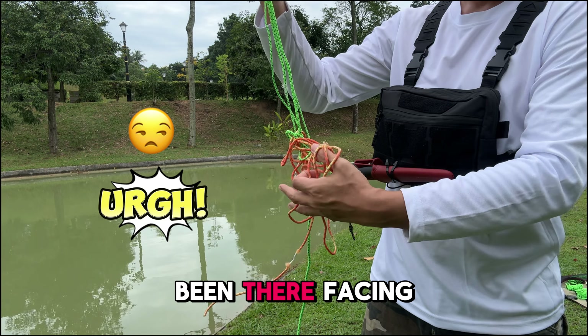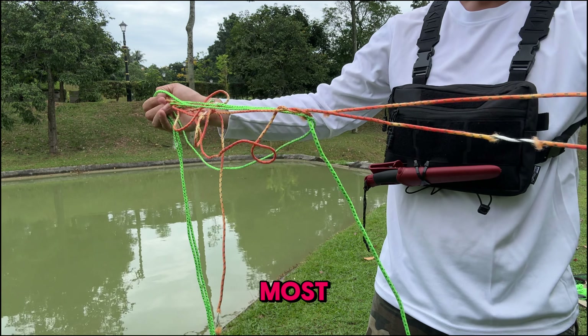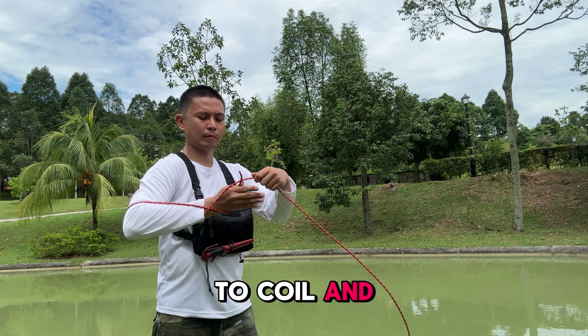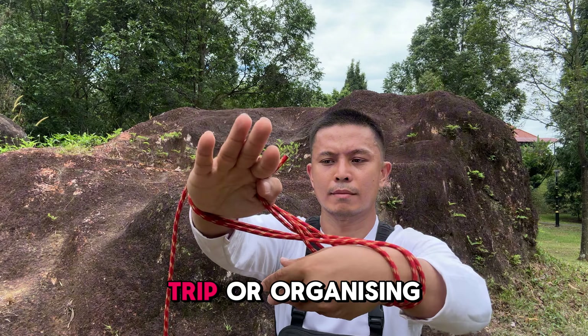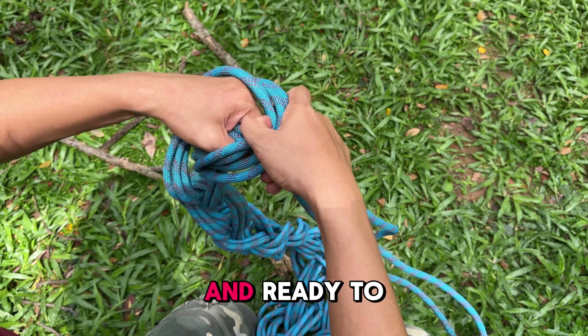We have all been there, facing a tangled mess of rope just when you need it the most. In this video, we will cover 5 different ways to coil and pack your rope, so you never have to deal with tangled messes again. Whether you are prepping for a camping trip or organizing gear, this method will help keep your rope neat and ready to use.